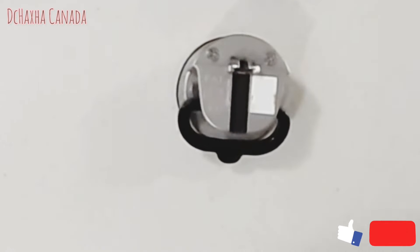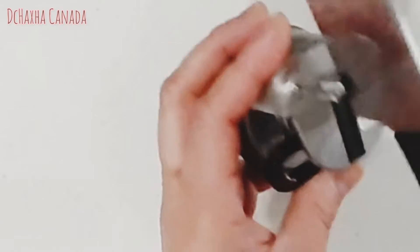Welcome back to my YouTube channel, it's DC here. For today's video I will show you how to make DIY wipes. First you have to serrate your knife, so make sure that it's very sharp.